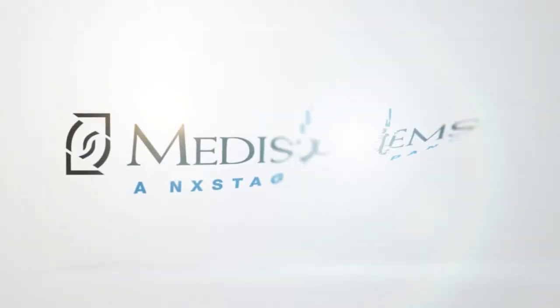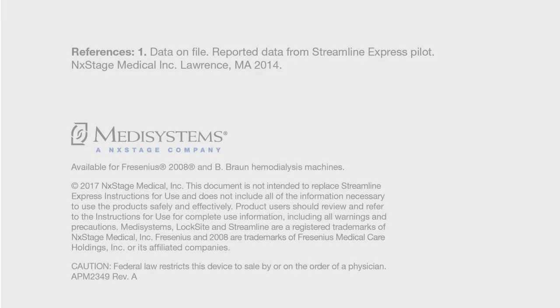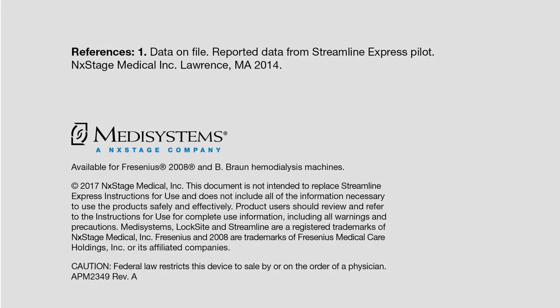For more information on the benefits of Streamline Express or for a clinical demonstration, contact your local area representative or distributor.